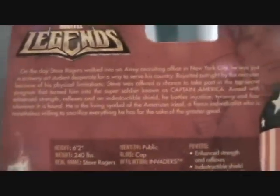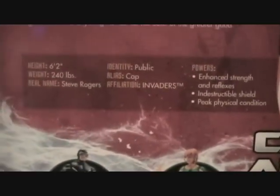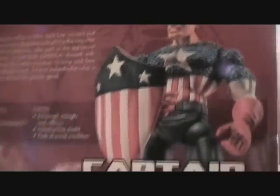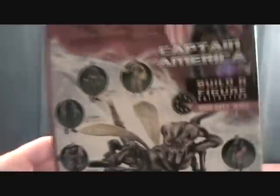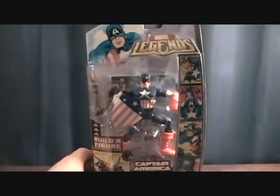There's a little bio on Captain America on the back — it's going to be too small to fit on camera, I don't know if you'll be able to read that. Some stats and a picture of the figure. A quick look at all the other figures available in this wave, which overall I feel is a pretty decent wave. It had a few characters I didn't really care about, but not too bad. This was made by Hasbro in 2007. Let's take a quick break and we'll get him out of the package.